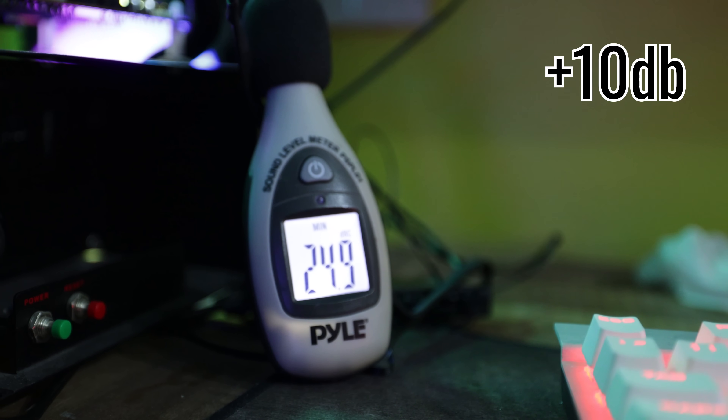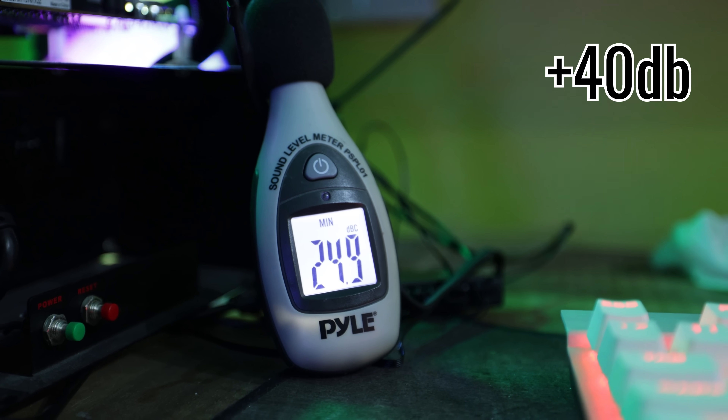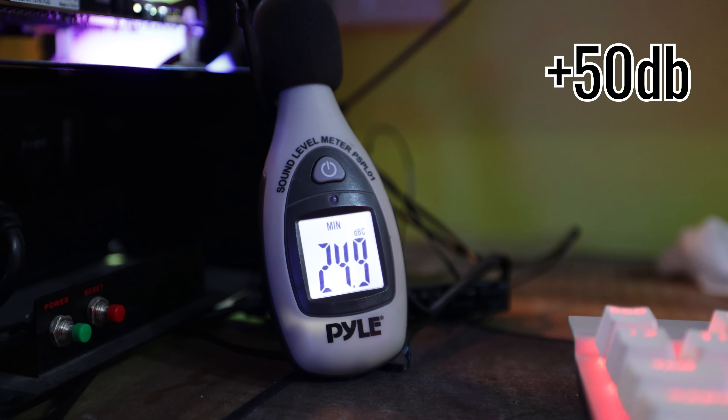I'll let you guys take a quick listen to the noise level. So there it is with the H170i Elite Capellix — the performance is exceptional, the price is also very steep, and the noise level is exceptional too.